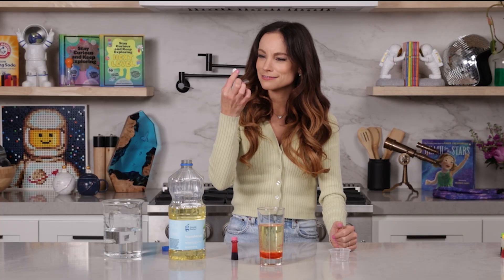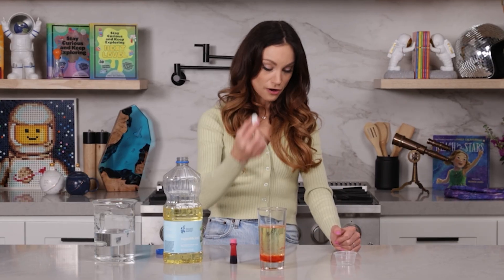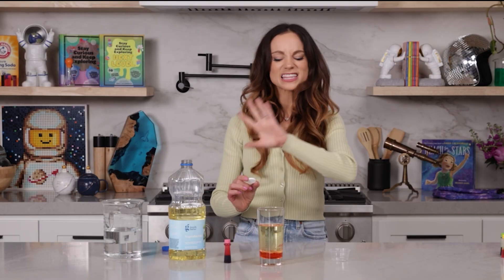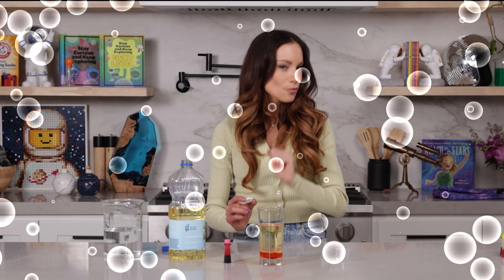But how do we mix this? Well, with water. So when I add this to my glass here, it's going to fall down and hit the water, and that is when the chemical reaction is going to begin. But before I throw this in, I kind of want to make this more colorful — I kind of want to make it rainbow.